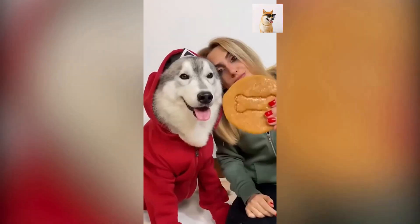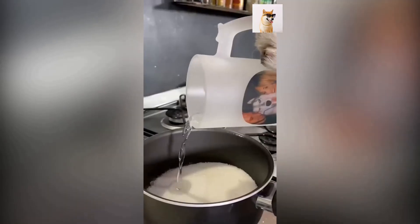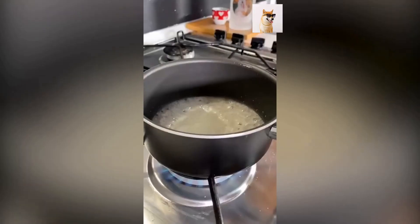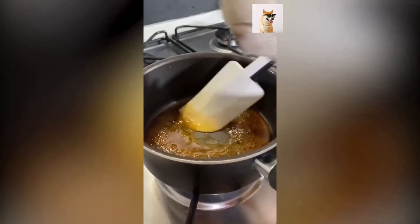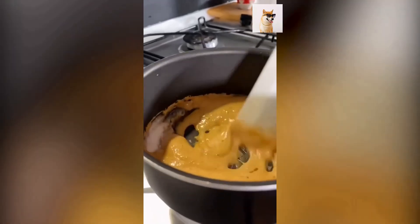Ecco come preparare i famosi biscotti al caramello di Squid Game. Merzate all'interno di un pentolino circa 80 grammi di zucchero. Sul fuoco spento, aggiungete un filo d'acqua. Dopodiché accendete il fuoco, portando il tutto ad ebollizione. Mescolate tanto in tanto e quando avrà questo aspetto marroncino, aggiungete un cucchiaio di bicarbonato.